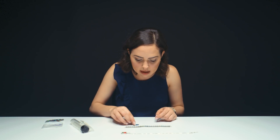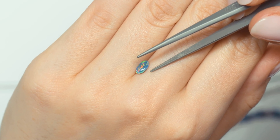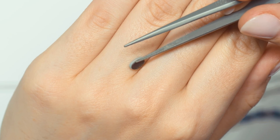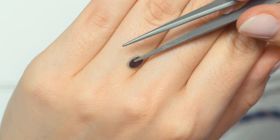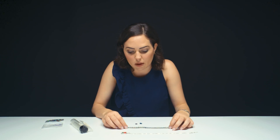Opal can be in a doublet or a triplet. Right here is an example of an opal doublet — you can see a very, very thin slice of opal and then that backing. If you are mining a stone and it's very thin, you're going to want to use it. We've talked about maximizing your rough on this channel. To maximize opal rough, you use a very thin slice and back it, because if you don't, the opal is too delicate to set or use.